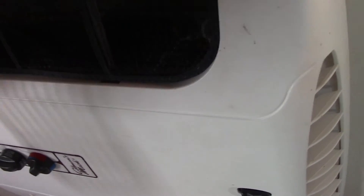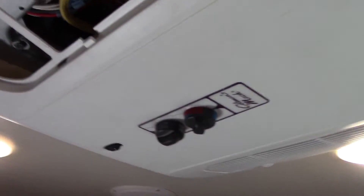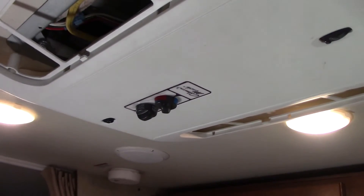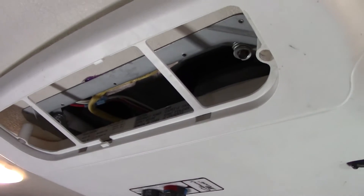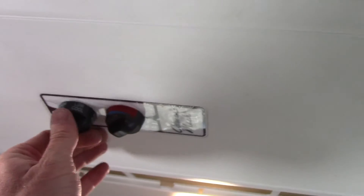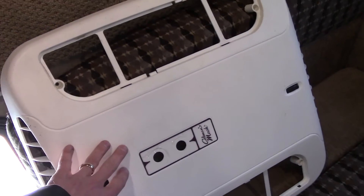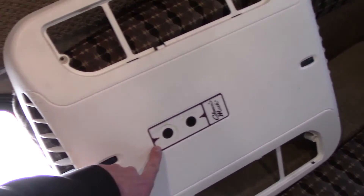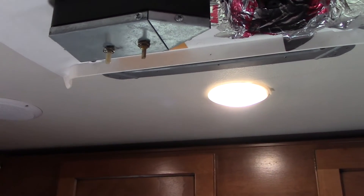To take this off, first we'll remove these vents, and then under the cover there are four Phillips head screws — two on each side. Actually there's a square head RV-type screw, but we'll remove those four screws and this whole cover will come down. It goes without saying, the first thing you want to do is make sure your AC power is completely disconnected, so I went ahead and unplugged the shore power cable. Once you've got the four screws out, the knobs are what's holding this on — just pull them off and this whole piece comes down.